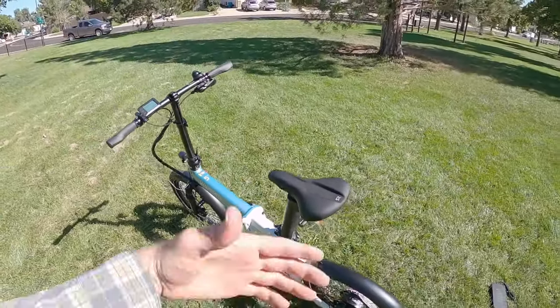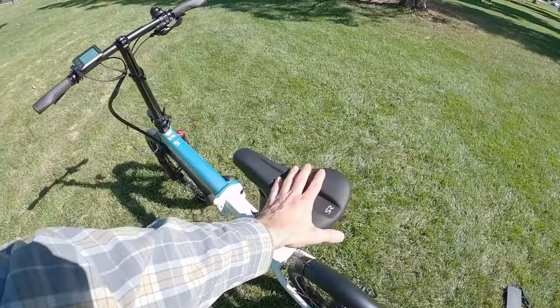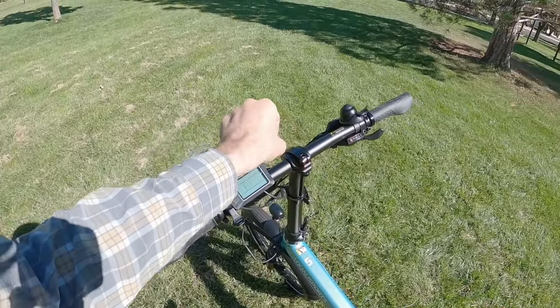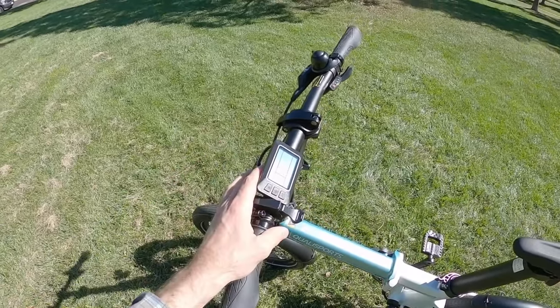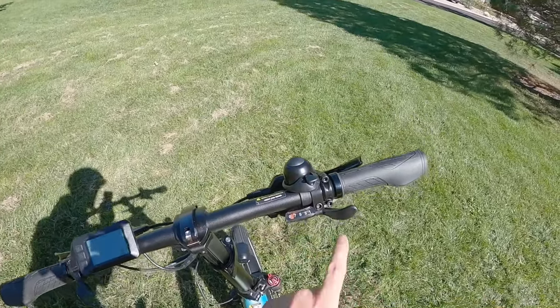All the other touch points were great — the kickstand, the pedals, a really nice Selle Royale saddle that's very comfortable and looks beautiful. Locking ergonomic grips, and of course you can spin the handlebar to get those brake levers aligned. Everything here can be swiveled to adjust so you don't get glare from the monitor. And a very nice little bell.